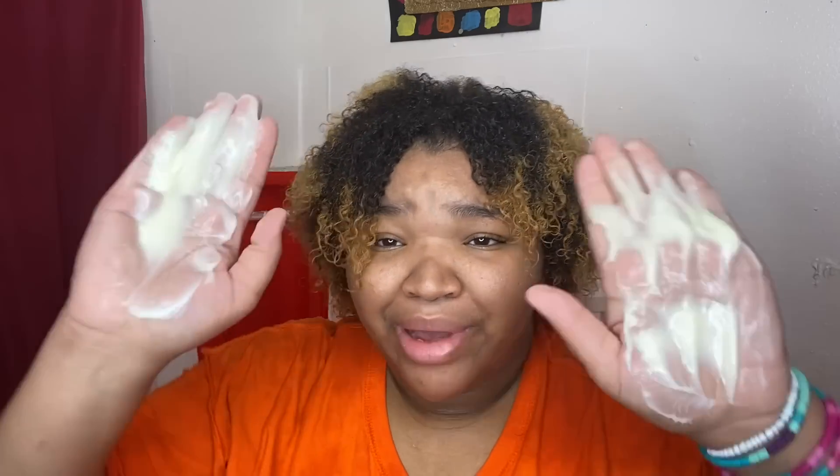This is how much comes in the packet — oh, that's a lot. I don't need that much. This is how much was in the package. I thought it didn't feel like much when I was squeezing it but — alright, I'm not squeezing this at all.